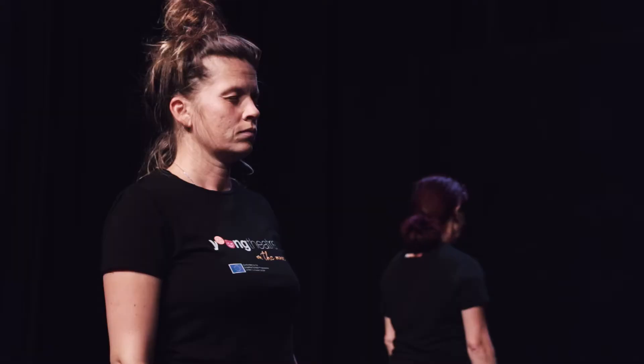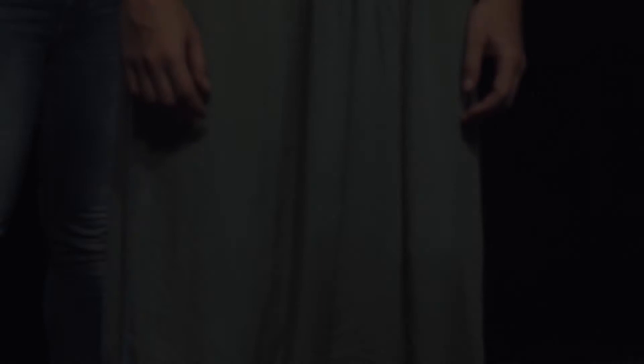We start with group walking through space and acknowledging how we are, how we feel, and take a close look at our body and mind. Everybody takes a spot in space and roots their feet into the ground. While standing, we again take a close look at our body and mind.